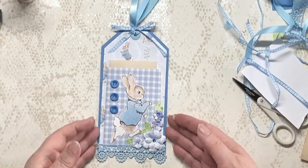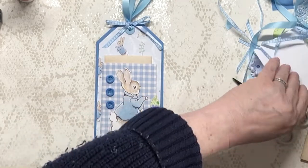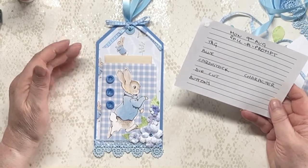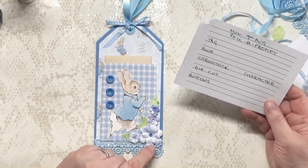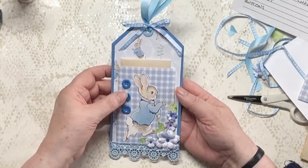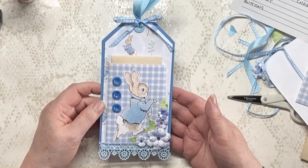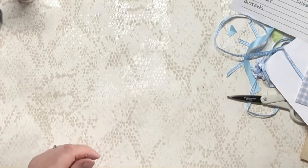Well, I think we've finished. I'm not putting journaling on the other side because you can easily write on that. Let's just check the prompt list — tag, yes we've made a tag; blue, quite definitely; cardstock, yes the blue card is cardstock; die cut, the floral element; buttons, yep; and the character, quite definitely Mr. Peter Rabbit. So there we are. If you're doing a Peter Rabbit journal, that would be great, and you've got all this additional journaling in there. Space for a carrot, as someone says!